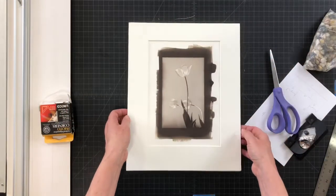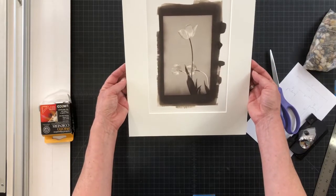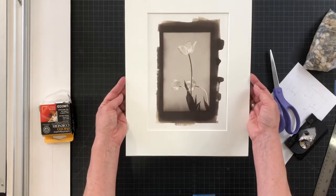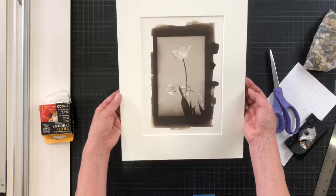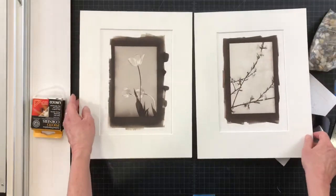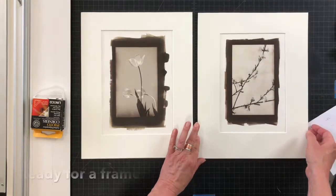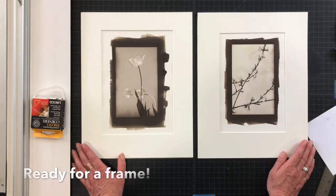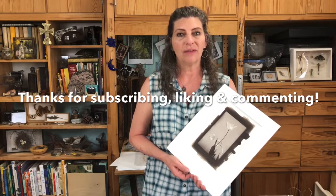Now that all four corners are on, I lift away the weight and close it. There we have a lovely matted photograph — this happens to be a van Dyke alternative process print that I made in a workshop a few years ago. I thought this would make a really nice pair, so I'll have to go find a couple of frames and some space on my walls — that could be the hard part. That's how you create a window mat for a photograph or another piece of art. I hope you enjoyed that and I'd love it if you subscribed, commented, or liked.